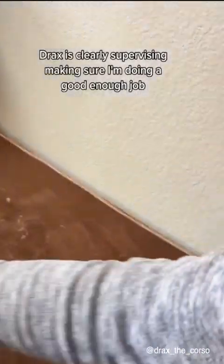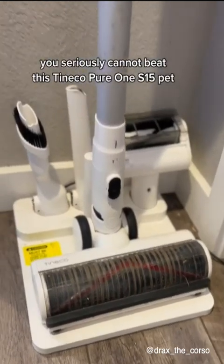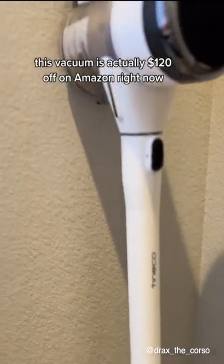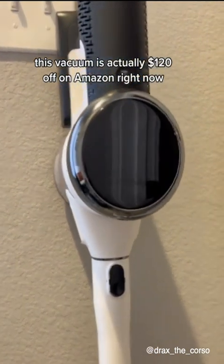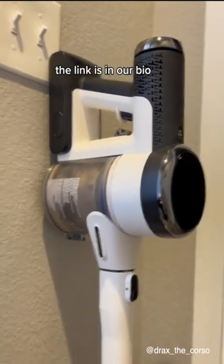Drax is clearly supervising, making sure I'm doing a good enough job. When it comes to a pet-friendly vacuum, you seriously cannot beat this Tineco Pureone S15. This vacuum is actually $120 off on Amazon right now, and with our code it'll save you another 5% while supplies last. The link is in our bio.